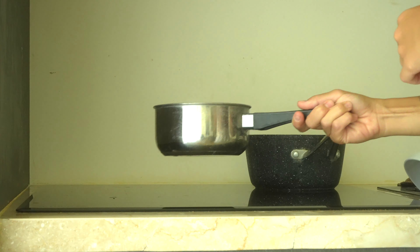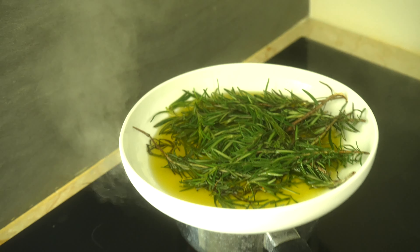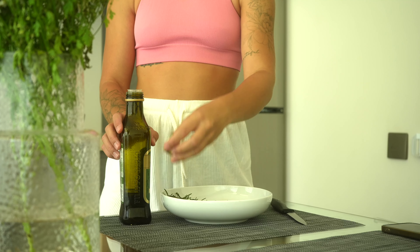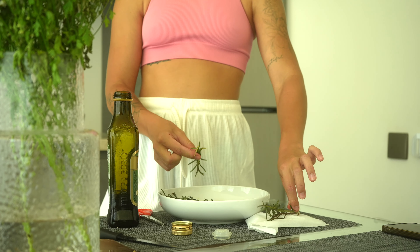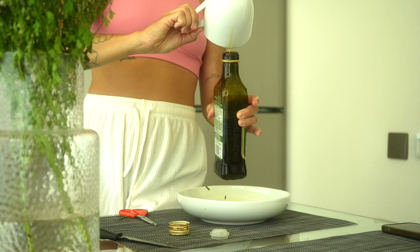The second part of the rosemary I pour with extra virgin olive oil and keep it in a water bath until the oil heats up, about 15 minutes. Next I put the rosemary in a jar and pour the heated oil on top.